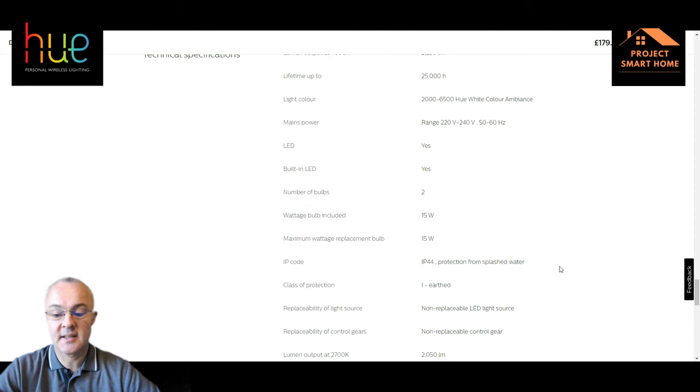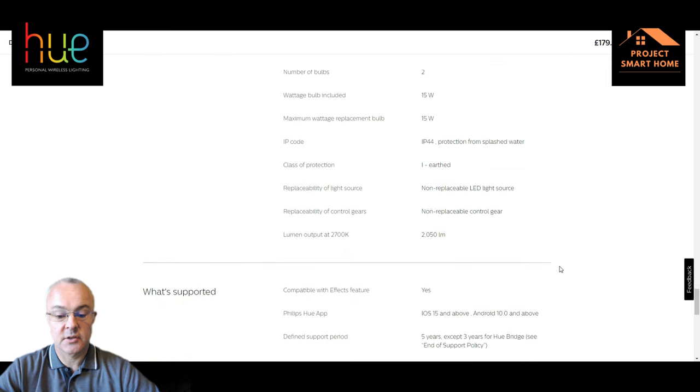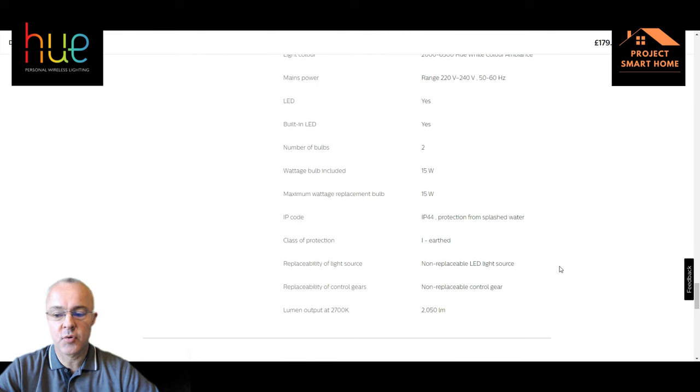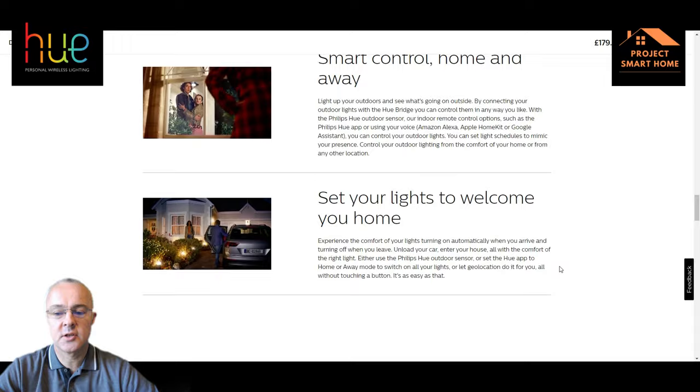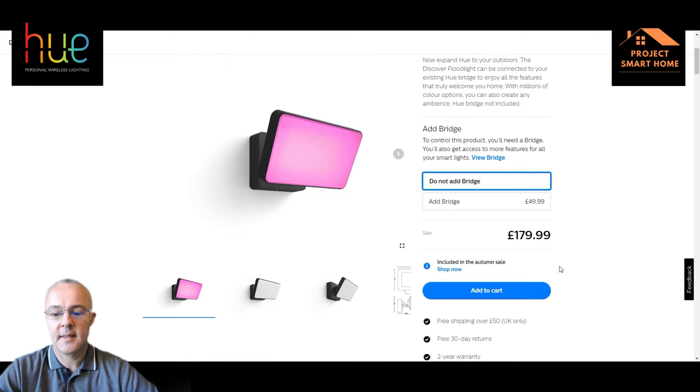It's IP44 rated for outside. I was expecting a slightly higher specification, but hopefully it'll be OK over time. I've had it installed now for probably a week — we've had a bit of rain and it's still functioning. With my configuration, I didn't need the bridge because I'm integrating mine within Home Assistant. If this is the first Philips Hue light you're installing, you will need to add the bridge to the configuration. If you've already got it, you just need to add it into your Hue setup.